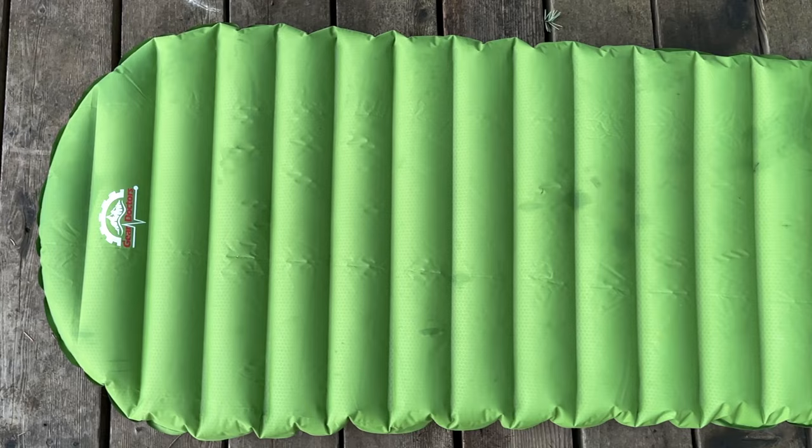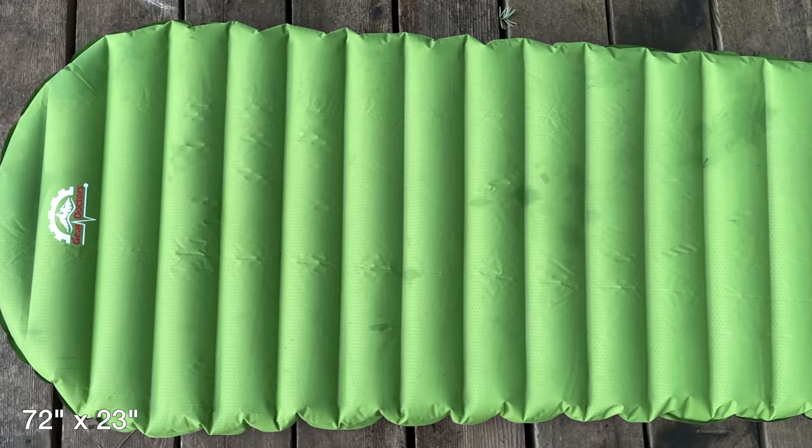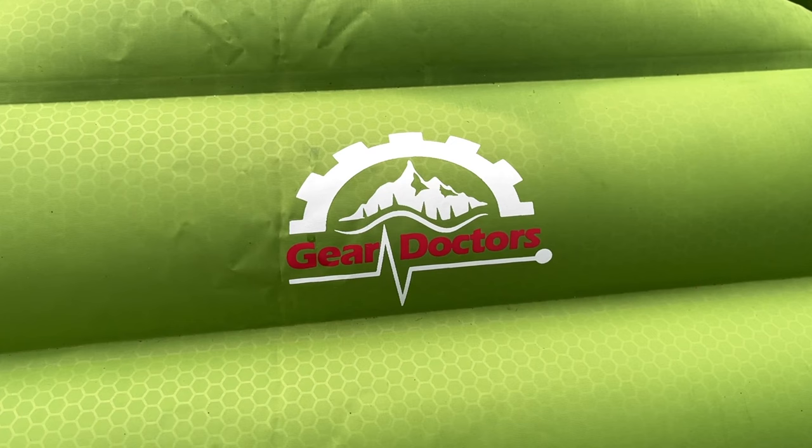It's about the size of a one-liter Nalgene bottle. When the pad is blown up it's 183 centimeters long, 58 centimeters wide, and over 8 centimeters thick. The Apollo Air has a stated R-value of 5.2, which means it's rated to perform up to minus 19 degrees Celsius.